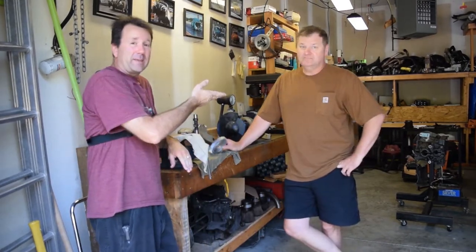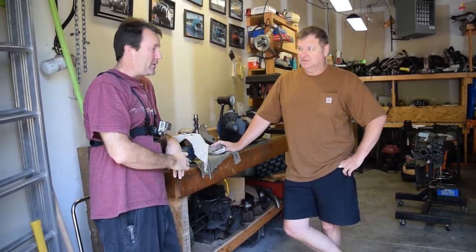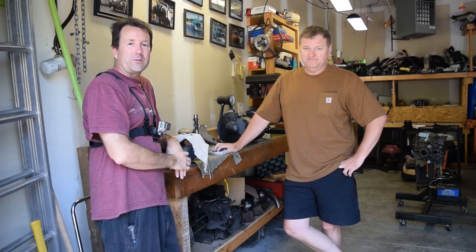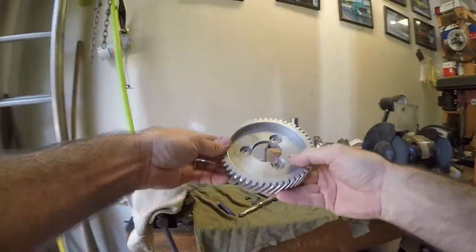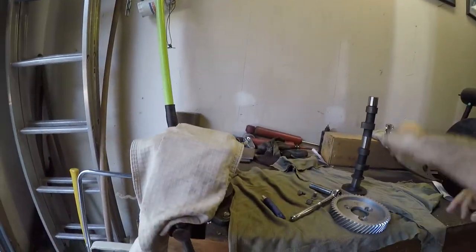Hey everybody, Clinton and Mike. We're continuing on with the Moon Buggy build, and today we're going to fit his cam gear — shiny thing, actually it's used — with his cam.